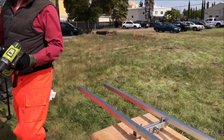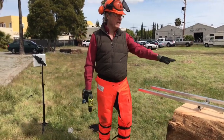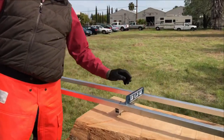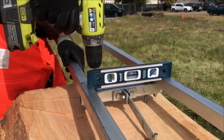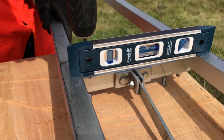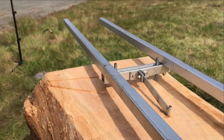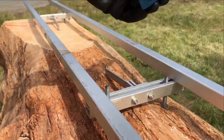Next, I put a level on it. If you have the Easy Rails straight with the log, you need it level side to side so you don't have a twist in your boards when you cut. Put the level on — as you can see, it's level right now, but if I change the orientation it'll go out of level. So you tighten it in order to bring it to level. You do that for each of the crossbar kits, which I've already done for all of them.